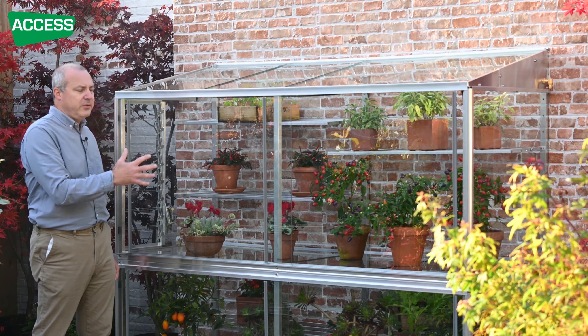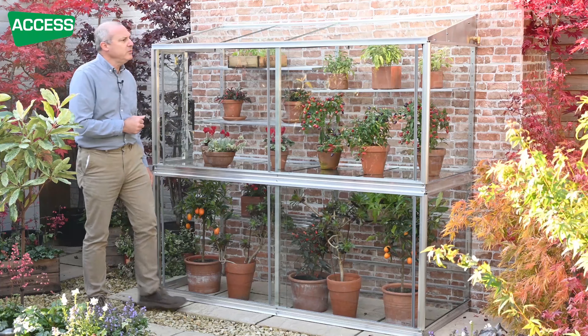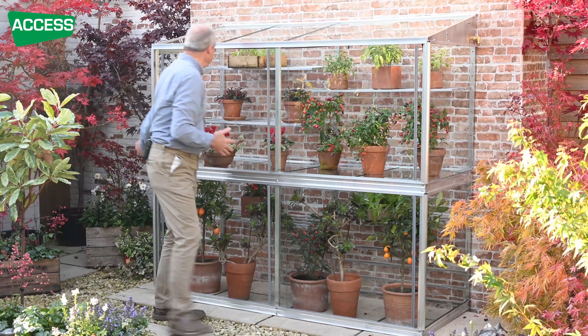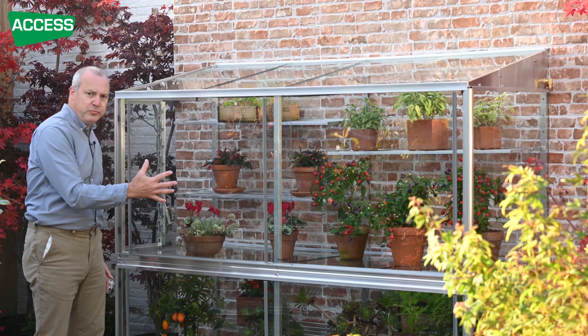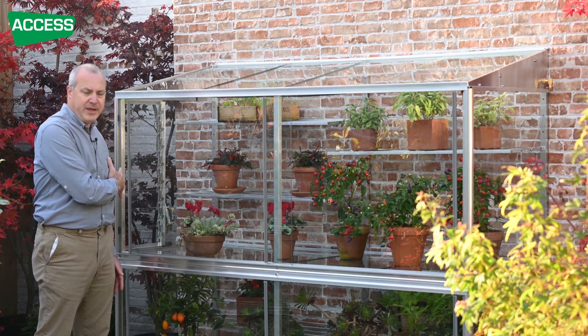Later in the season you can supplement ventilation by sliding the glass. In the middle of summer I have the doors open all the time. But in late May or early June, if there's an unseasonally late spring, you can open the door on one end just an inch or so. If you're out for the day and the sun comes out intensely, you'll get a through-draft drawn through the vent and out, ventilating it very easily — also useful if you've gone away in summer.